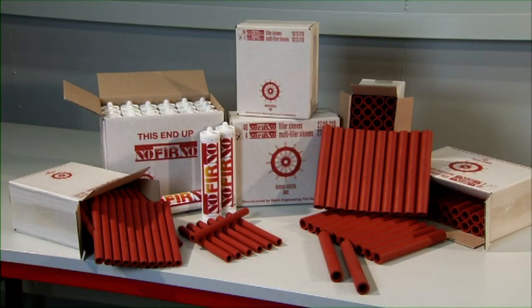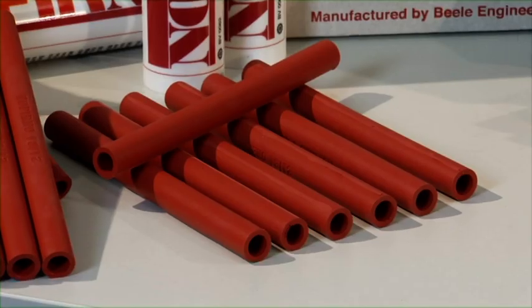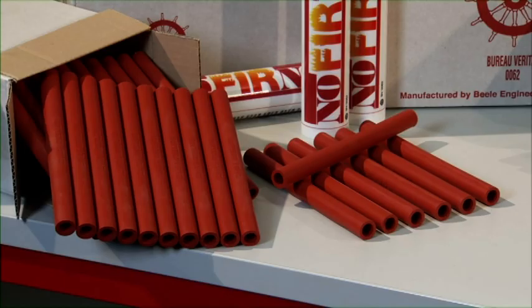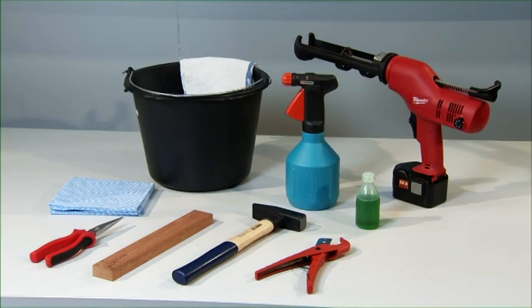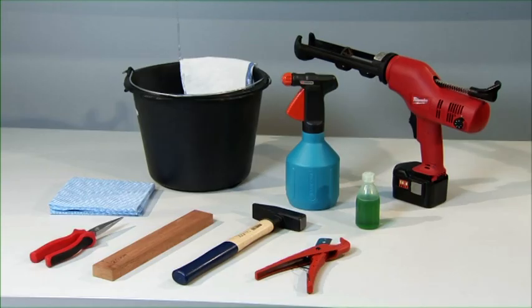The components of the system are Noferno filler sleeves and Noferno sealant. Optimum installation friendliness is realised by the availability of loose sleeves as well as multi sets of ten sleeves. Because of the viscosity of the sealant, a professional sealant gun is used for installing Noferno sealant.